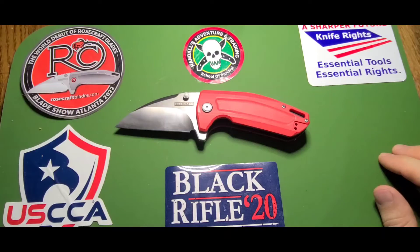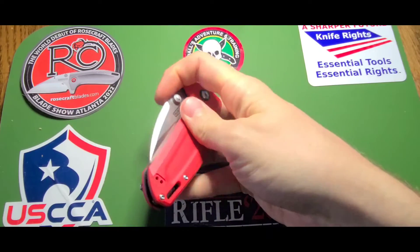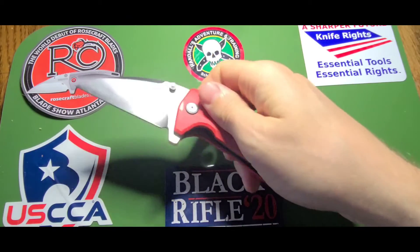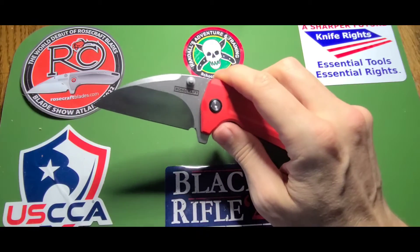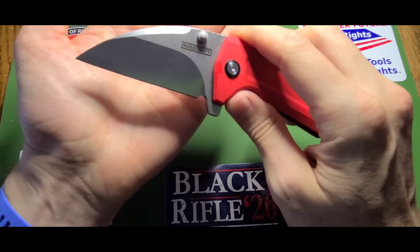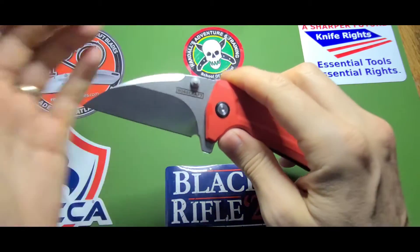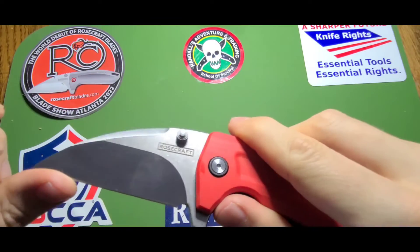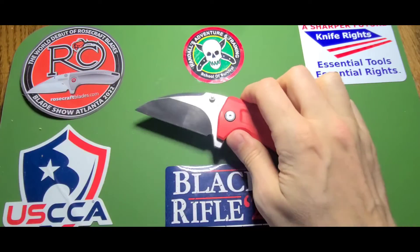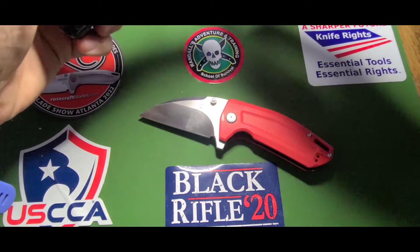I've been carrying this — it's D2, so Florida with its awesome humidity... I don't know if I can get this in focus. Ow, as I stab myself. I've already got some pitting on there, which is fine — that happens, D2 in Florida.